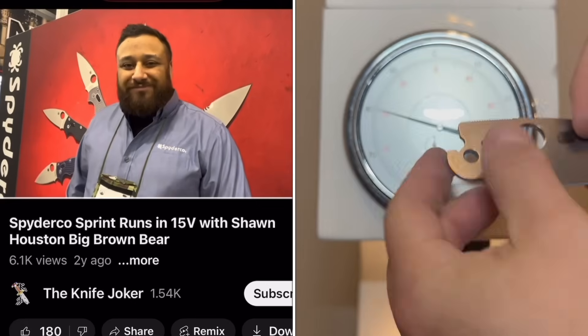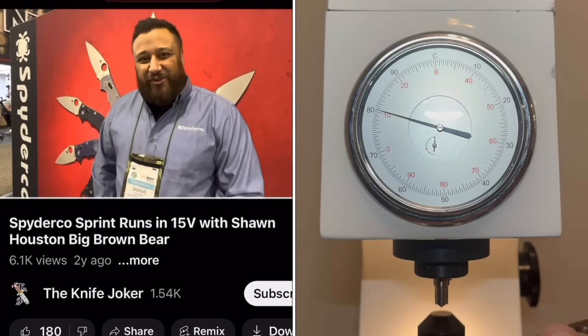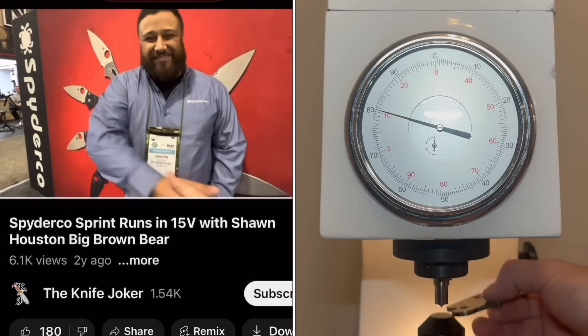Thanks, Sean, for sharing more about 15V and about you personally and about the heat treat. Thanks, Travis. Excellent.